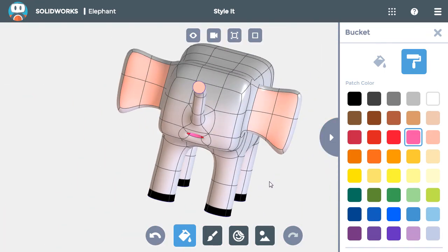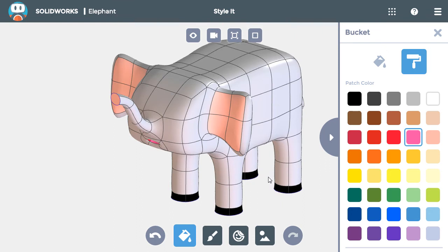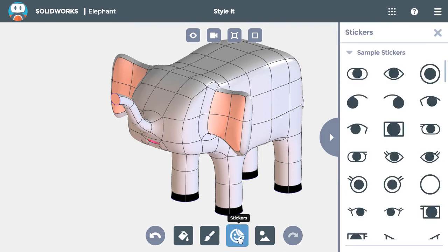And the coloring is complete. The styling isn't done with just that, though. I still need to add eyes to the elephant. So I'll click the stickers button and find a matching pair of eyes that I like. I'll place them both onto the faces of the elephant above and to the side of the trunk, then close the panel.